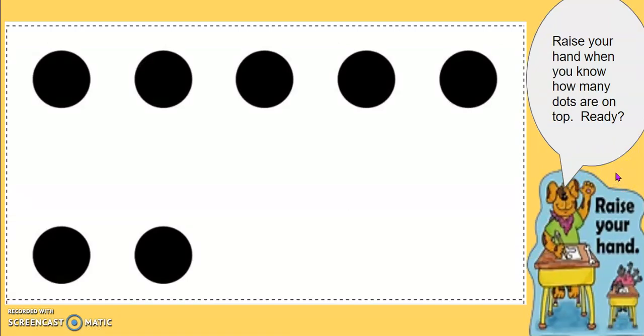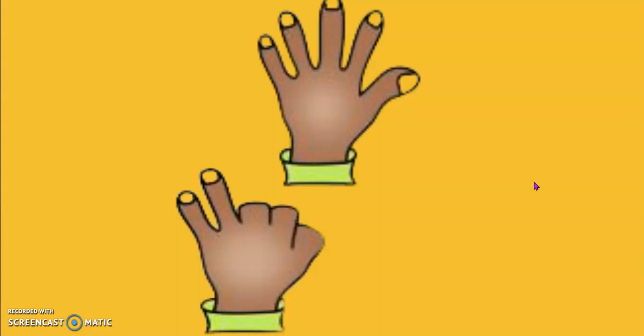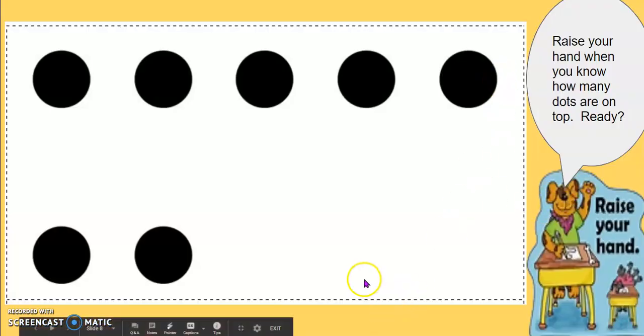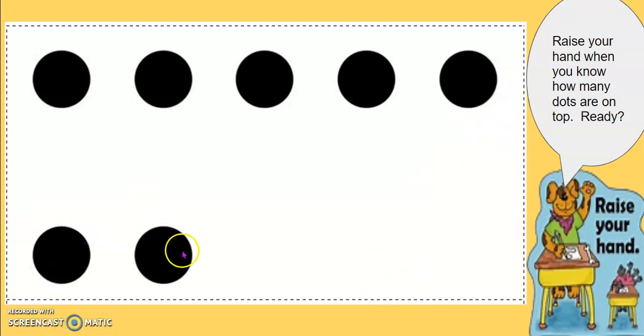Take a look at this five group card. How many dots are on top? How many dots are at the bottom? Show me with your hands. Five and two is seven. Five and two more is seven. Five, six, seven.